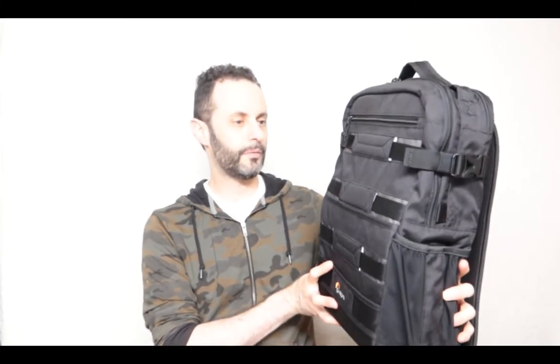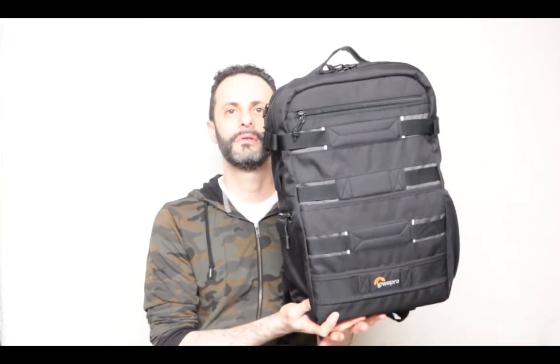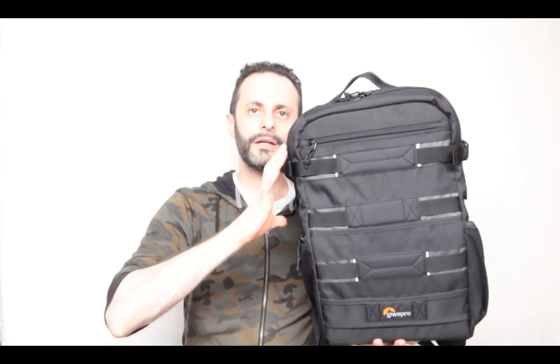That being said, I do like the looks of it and compared to the other BP Tactical, this one is a little bit better — and here is why. This one is just not as heavy. The other one was almost like five pounds. This one is about one and a half pounds maybe, and it doesn't contain too much.